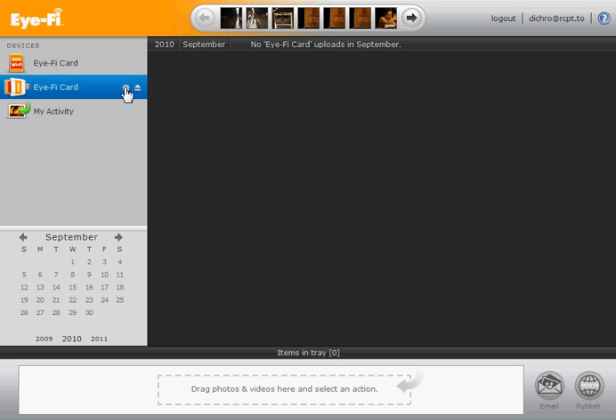Plugging in should launch iFi Center, as you see here. Then click on the cog for the card that you wish to configure. I have two cards in here, but this is the one that we're going to work on.